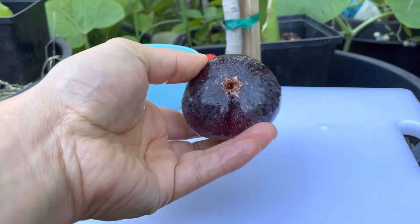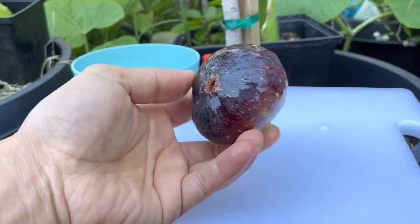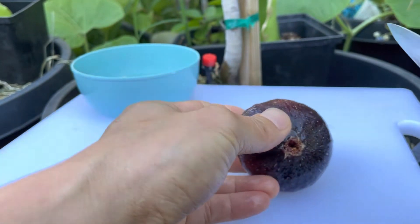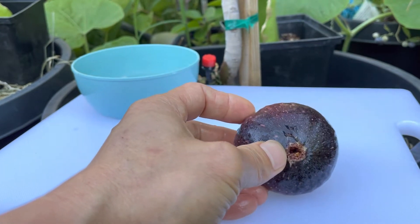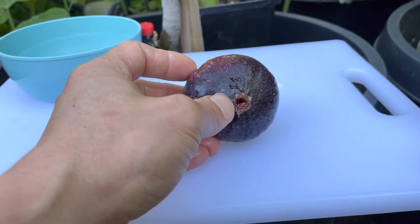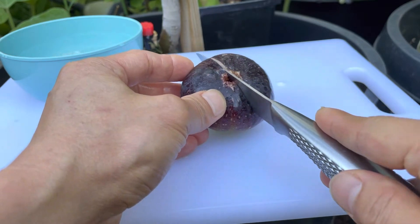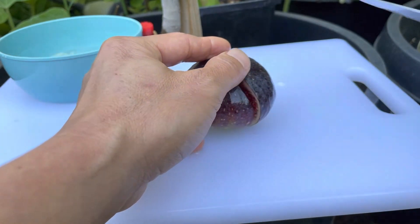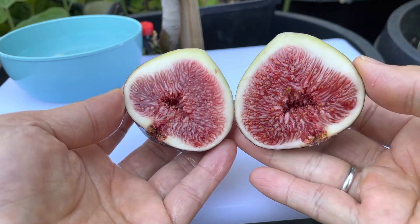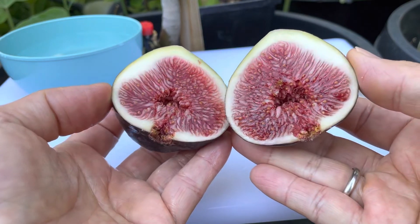Okay, let's cut it and find out. Look at that — it's massive! Wow, look at that color. Pretty nice — it's kind of red. Really beautiful.